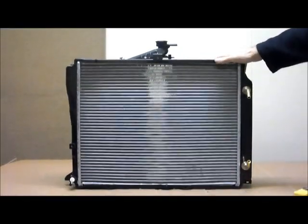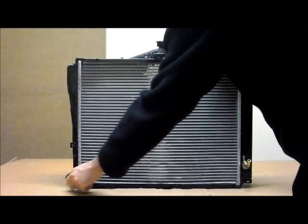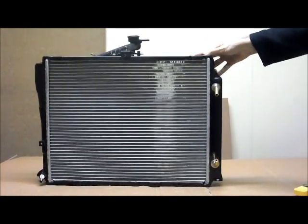Just turn that around so you can see the back. You can see we've got fittings, and you've also got your drain at the bottom — that's the driver's side of the vehicle. Now here on the passenger side of the vehicle, you've got the automatic transmission auto-cooler.